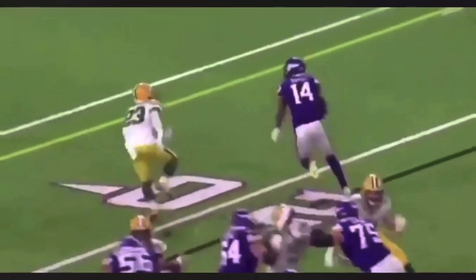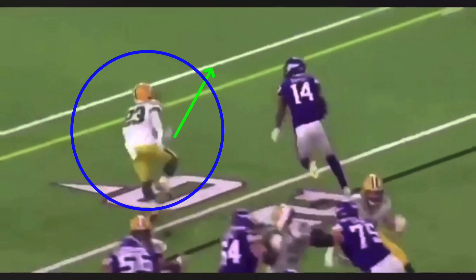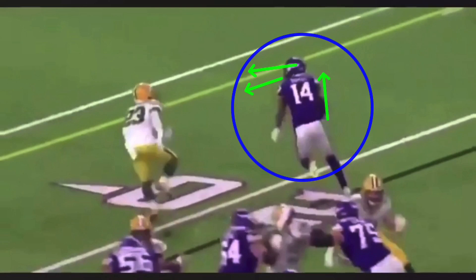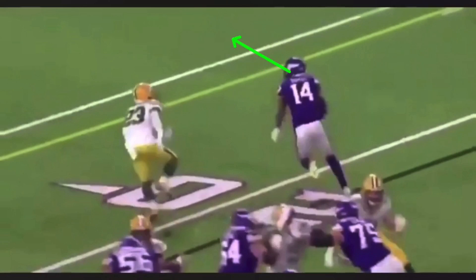When he's in this position, he got separation off the line. Alexander's a fast corner who has great recovery speed. So Diggs, if he looks back for this ball too early, what's going to happen is he's going to pop his pad level up, he's going to lean back, and he's going to be slow. We can't have that. We want to be going full speed. We want to get about three steps of separation on this corner before we start to look back for the ball.